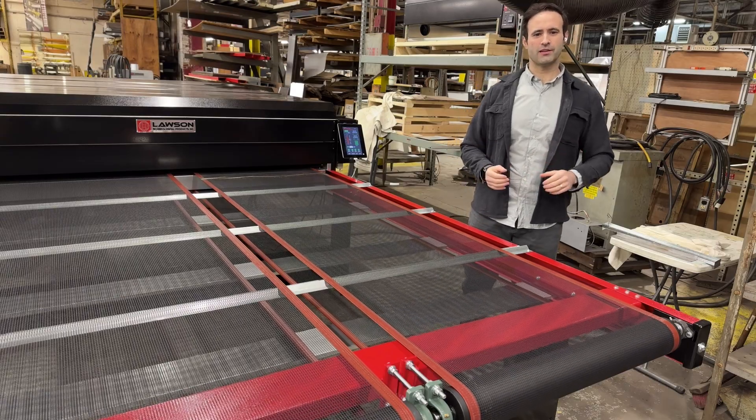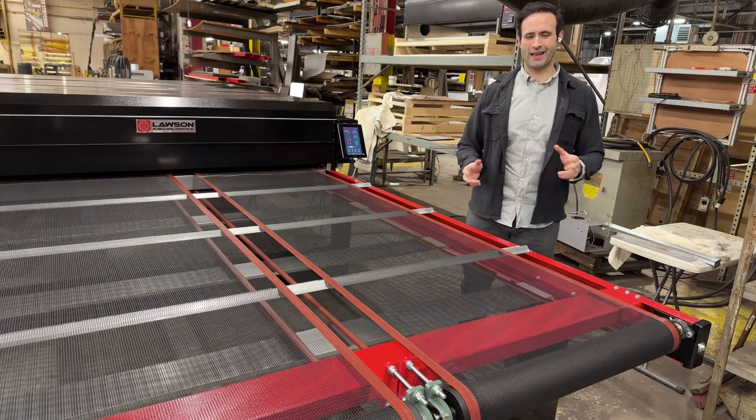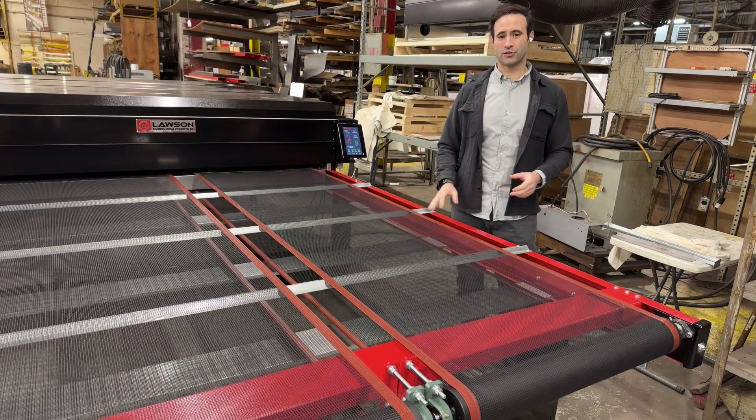Hi, Taylor here with Lawson Screen and Digital Products, and today we're going to be going over our dual belt Digistar Elite.